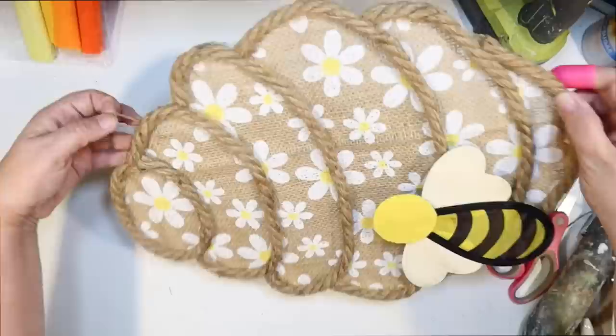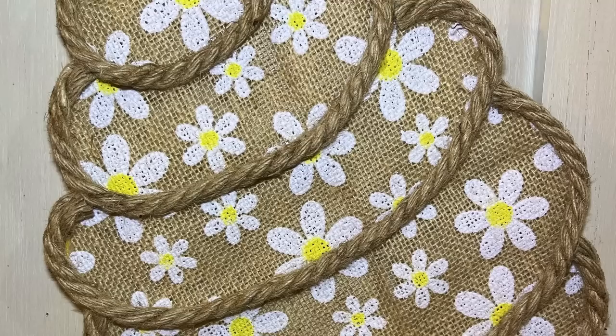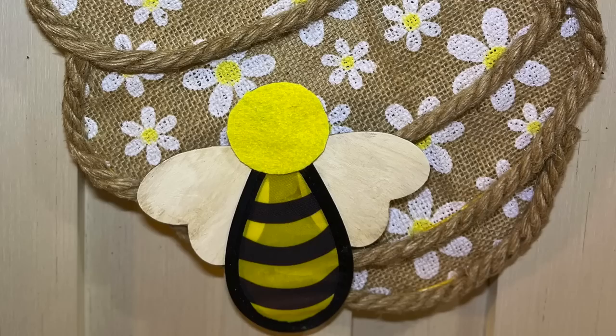I think this turned out so cute. This will look so cute on your front door, or I'm just going to use it as decor in my house for spring and summer. This is how it turned out — our little flower beehive for spring and summer. And there is our cute little bee. I had so much fun putting these DIYs together. I hope you guys are enjoying them.